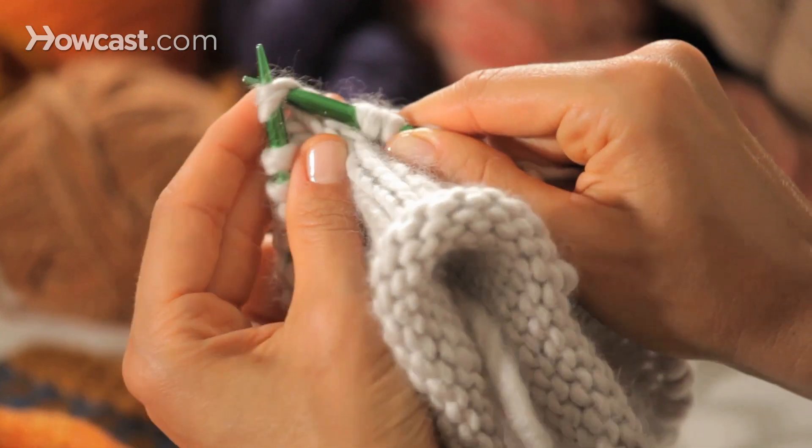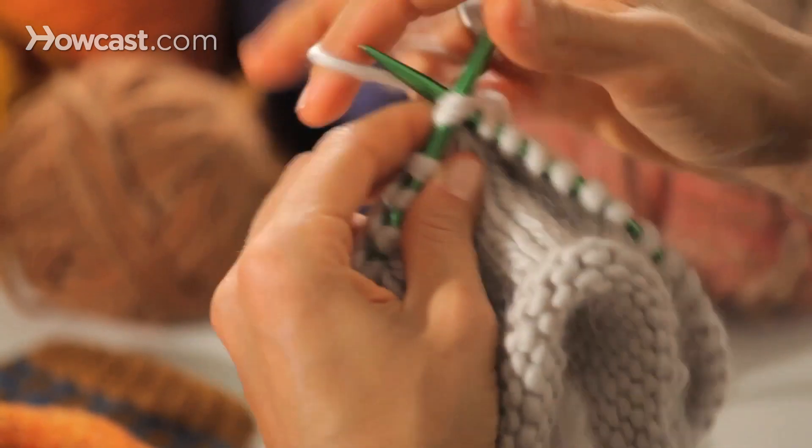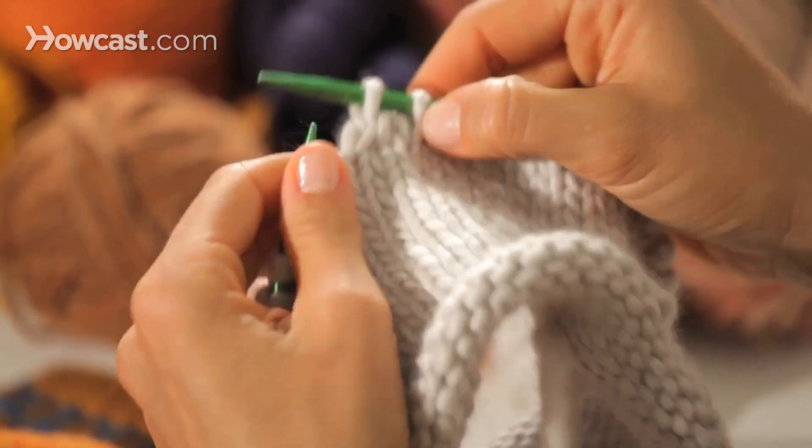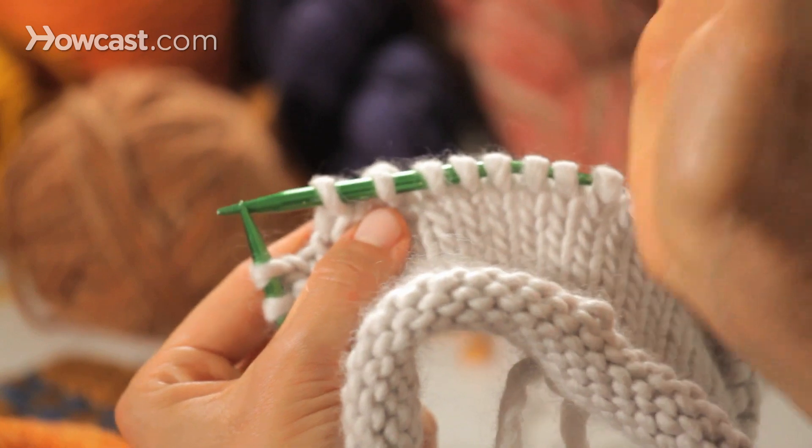This is my favorite right leaning decrease — knit two together. I'll do a couple of them. That makes the stitches on the left eat the ones on the right, so it kind of leans to the right.